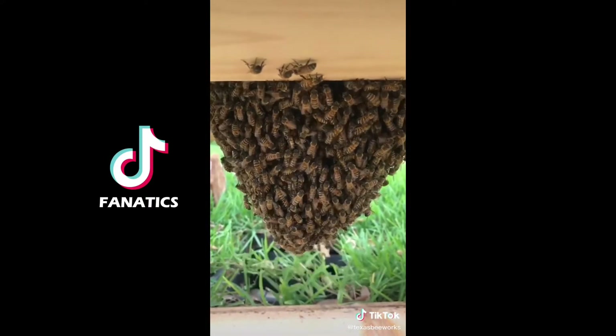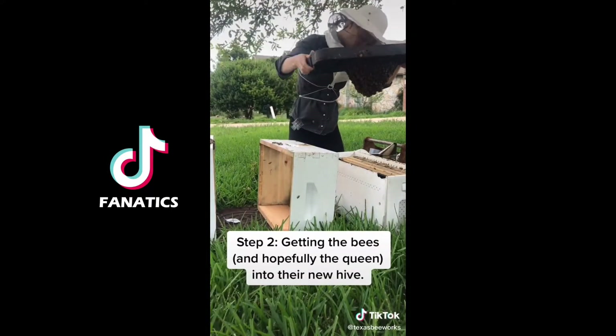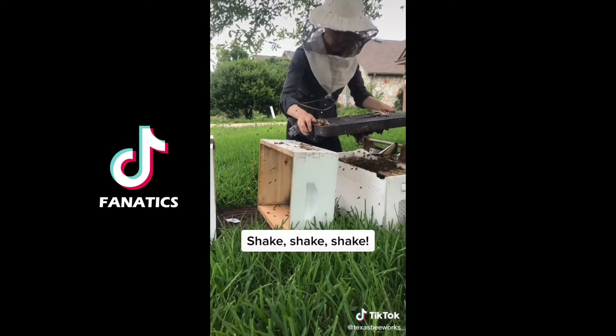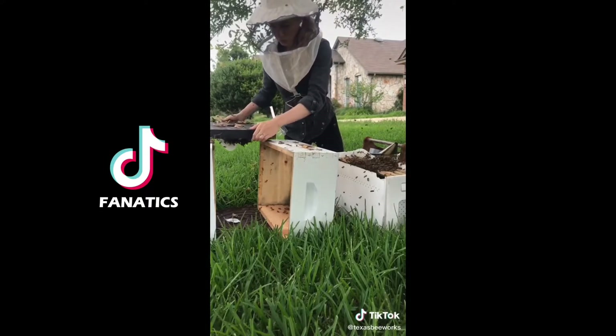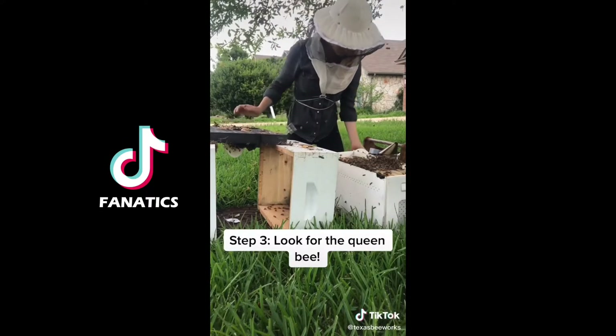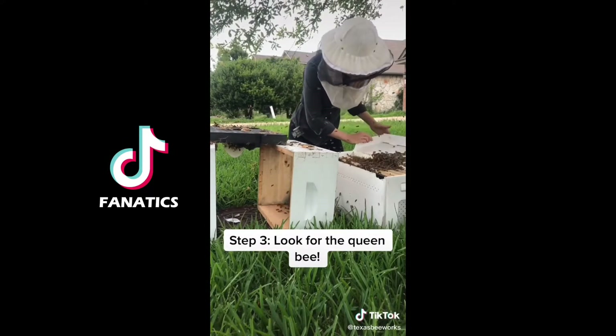There were so many bees, but the most important bee was the queen, so I needed to make sure I got her in the new hive. I decided to give that top a few shakes and all the bees fell into their new hive. I set down the lid and started to look for the queen, hoping she had fallen in when I gave that lid a few good shakes.